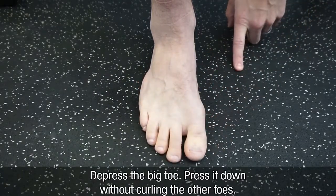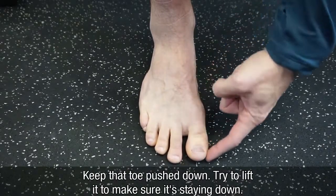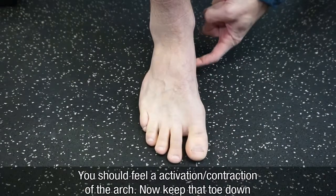Press the big toe down without curling the other toes. So keep that toe pushed down — you can try and lift it to make sure it's staying down. You should feel a little activation of your arch here.